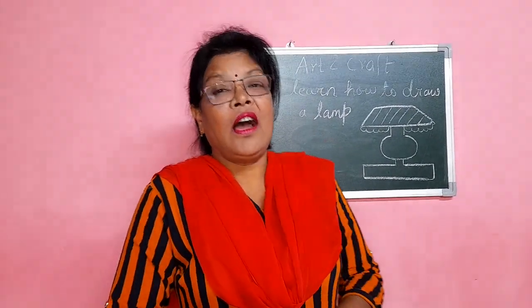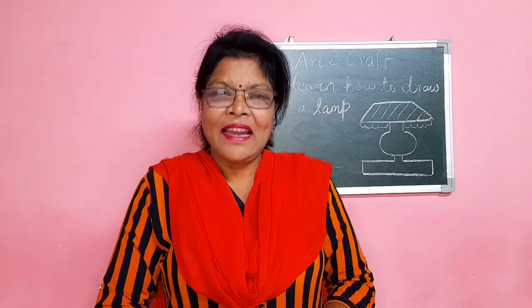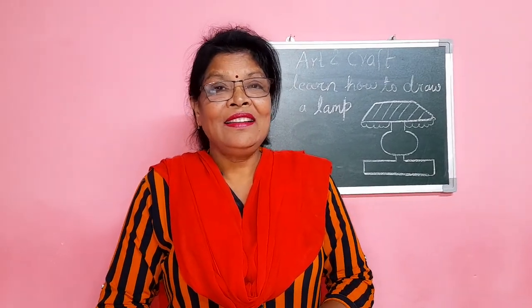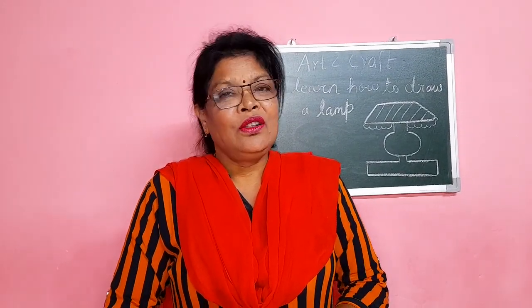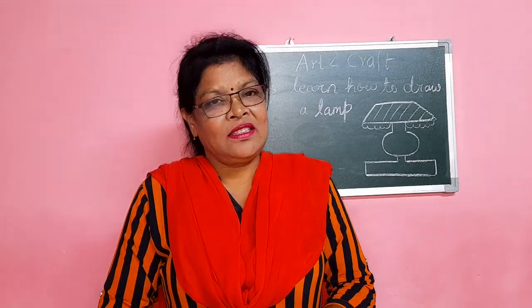Let's learn how to draw a lamp and color it. You know the night lamp? We are going to do art. Come on, let's start.